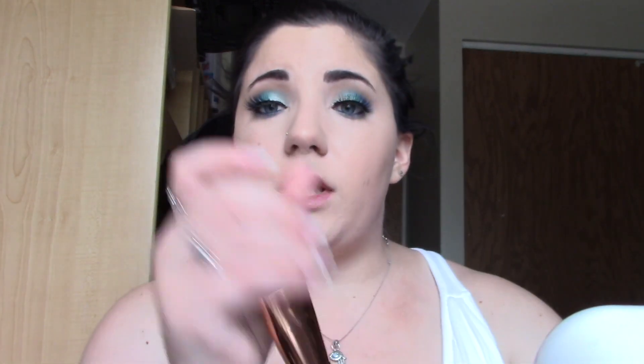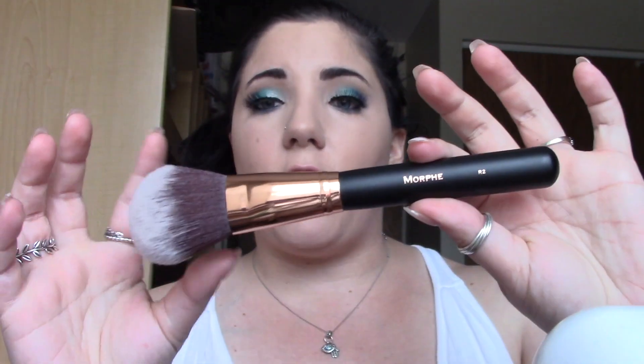I've been really digging the Tarte Amazonian Clay Waterproof Bronzer in Park Avenue Princess. I've been obsessed ever since I got this in my BoxyCharm last month. I'm going to use the Morphe R2 from the Rose Gold Collection as my bronzer brush.